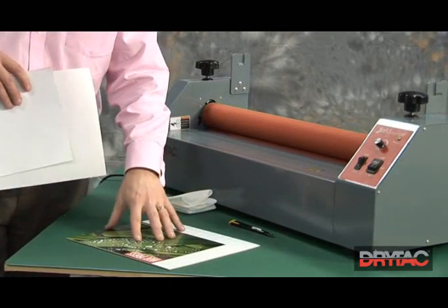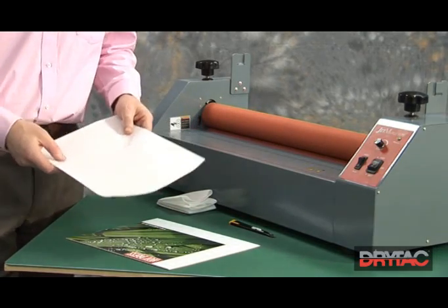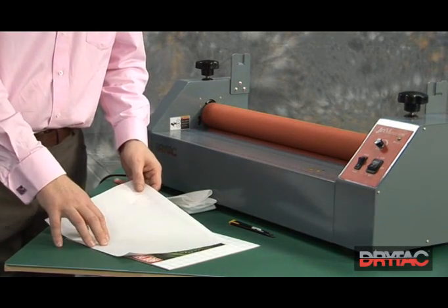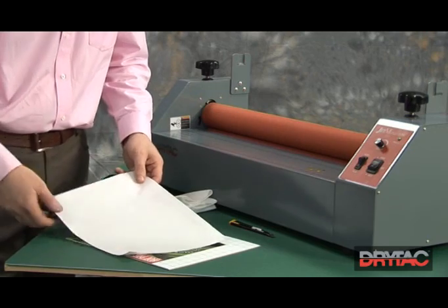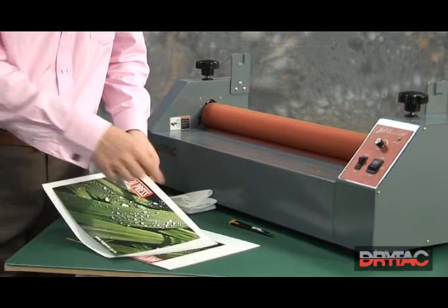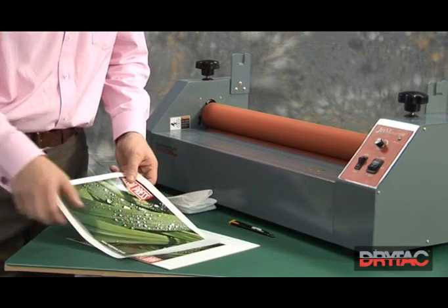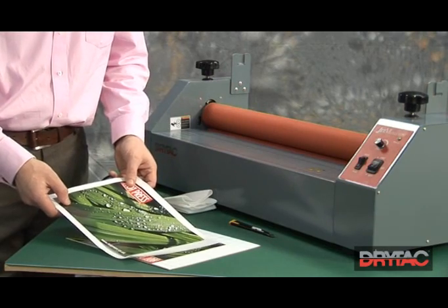Now that we've mounted our image down onto the substrate, we can over-laminate it with one of the many over-laminating films that we manufacture. In this instance, we're going to be using the satin matte finish, and we need to cut a piece of the film larger than the print on three sides — around about half an inch or 15mm — and on the lead edge, approximately 1 inch or 25mm.